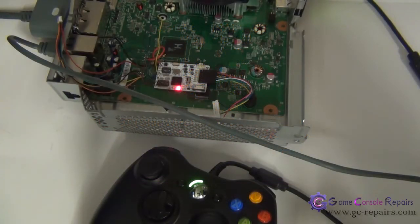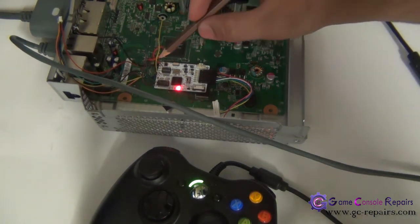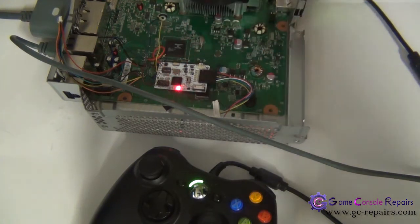The final settings that worked with this Corona version 1 motherboard are: LK1 open, LK2 short, LK3 open, and LK4 all open. For the DIP switch settings, we had two and five on, with the rest all off.